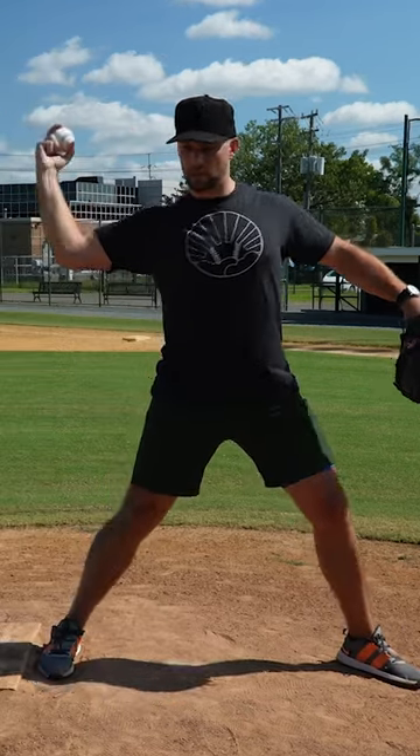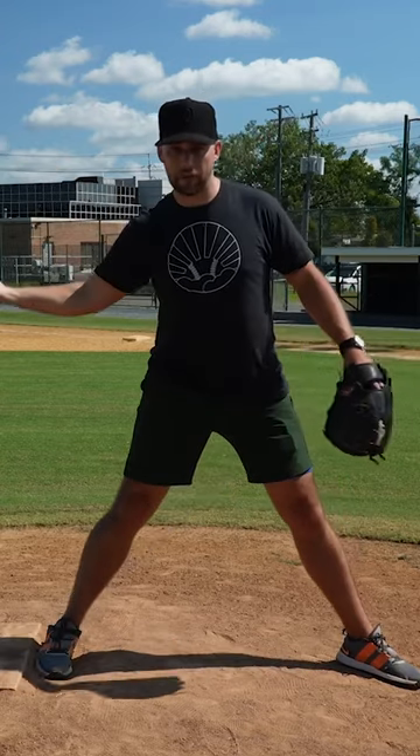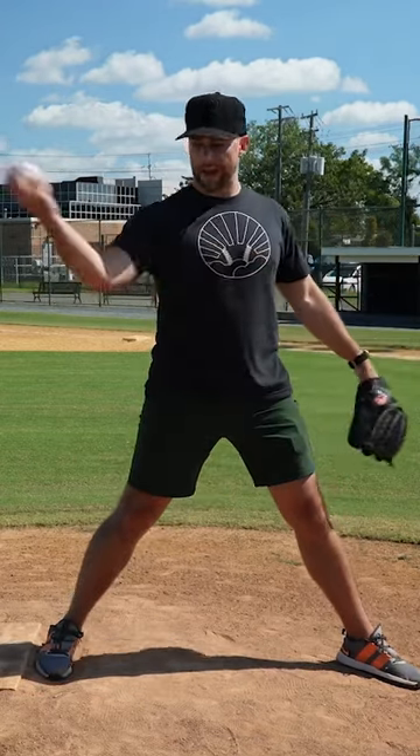Not a lot more, because an obtuse angle puts more stress on your elbow — it's a longer lever, it's like throwing a pie. So it adds more stress and you throw slower. Not ideal.